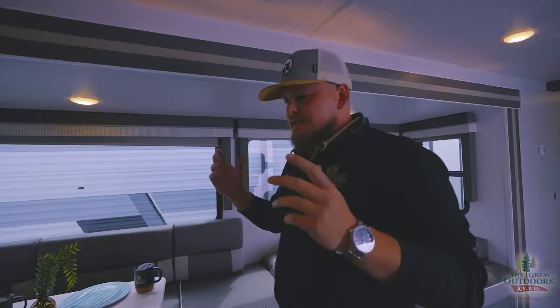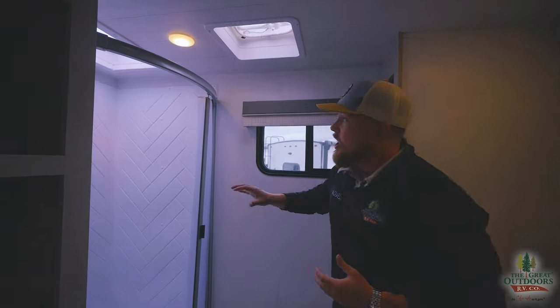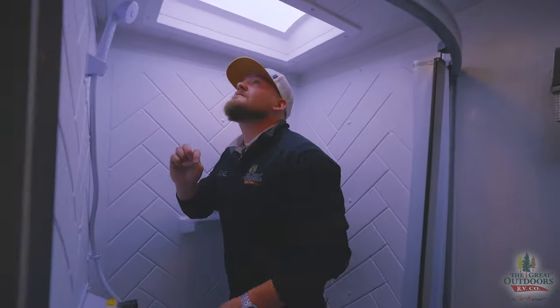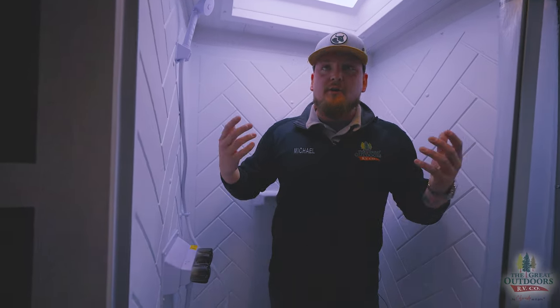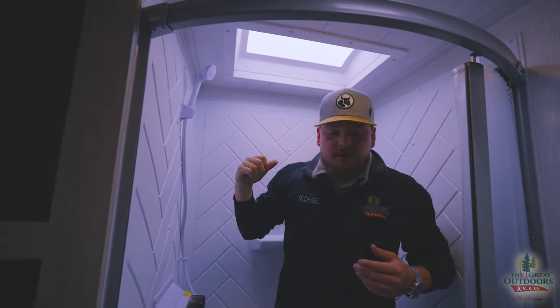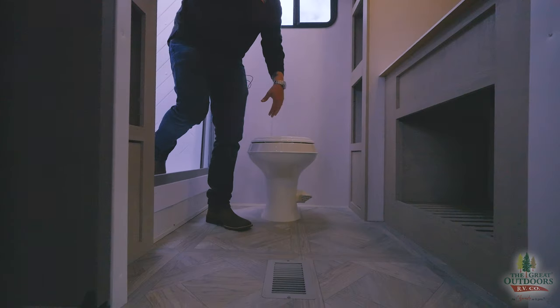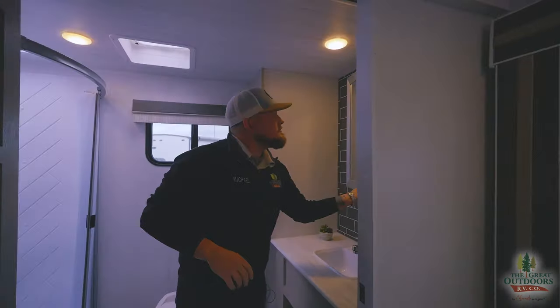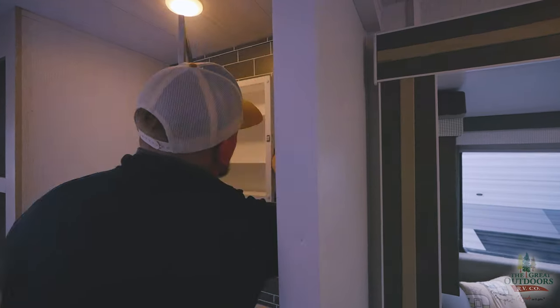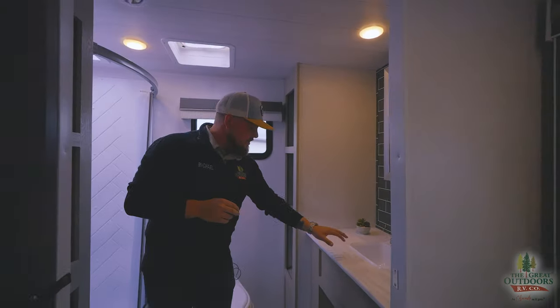This is an RB, which means rear bath — and that means this is the big appointment of the whole camper. There's a huge shower; I'm about five-seven and I've got plenty of room, so I'd say anyone up to six feet would be fine in here. There's a plastic toilet to help keep the weight down so you can tow this with an F-150. The medicine cabinet has a little velcro on it so it doesn't open up in transit.